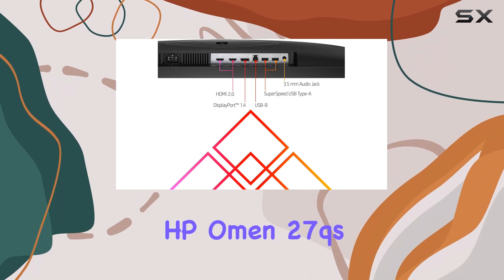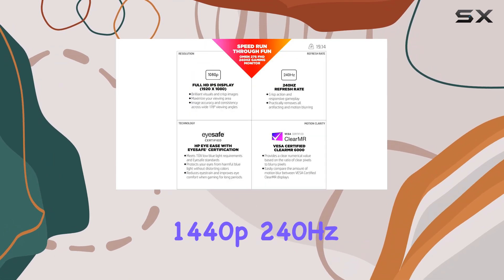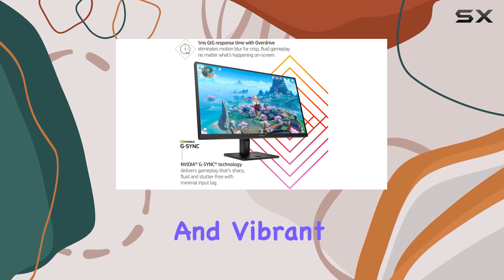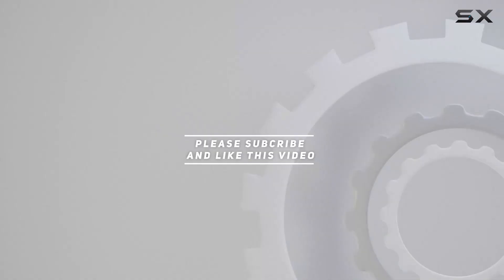Overall, the HP Omen 27QS is an excellent choice for gamers seeking a high-performance 1440p 240Hz IPS gaming monitor. It offers a superb combination of fast performance, rich features, and vibrant image quality. Check out the video description for updated pricing, and thank you for watching.